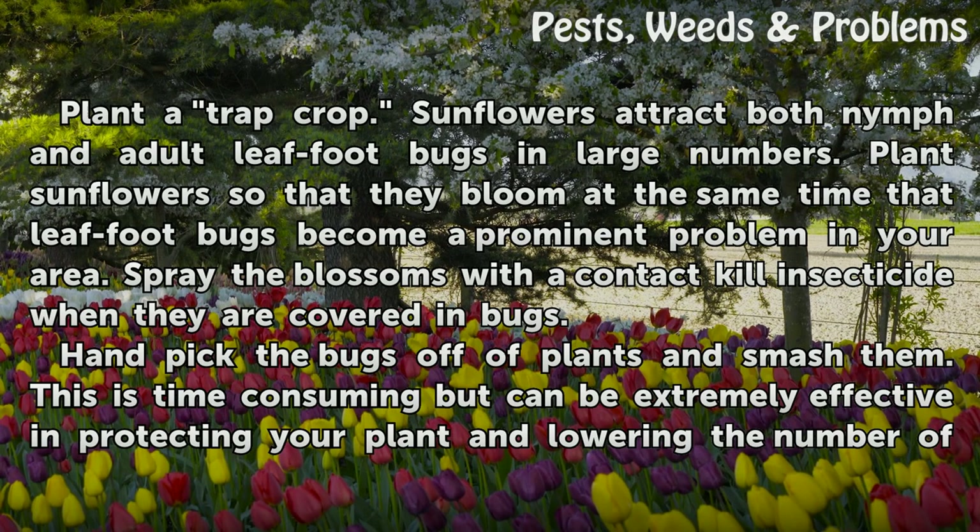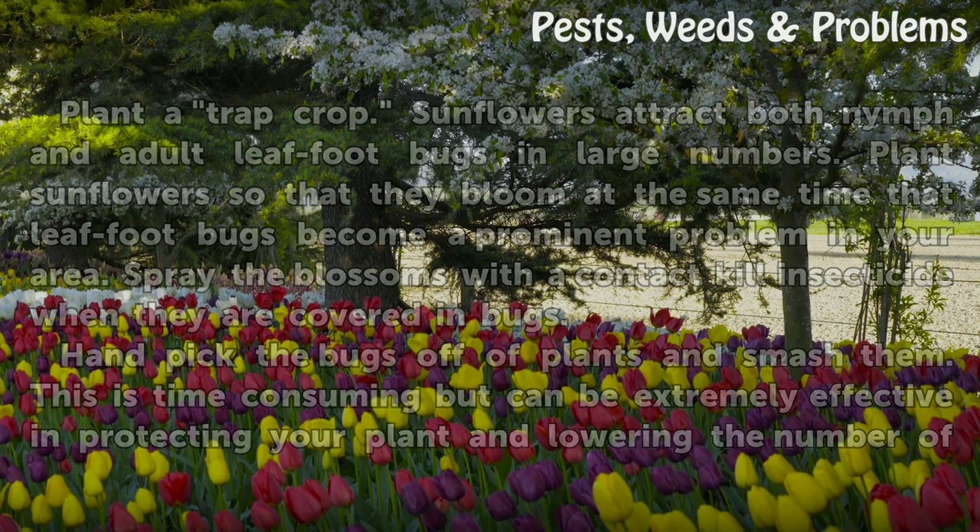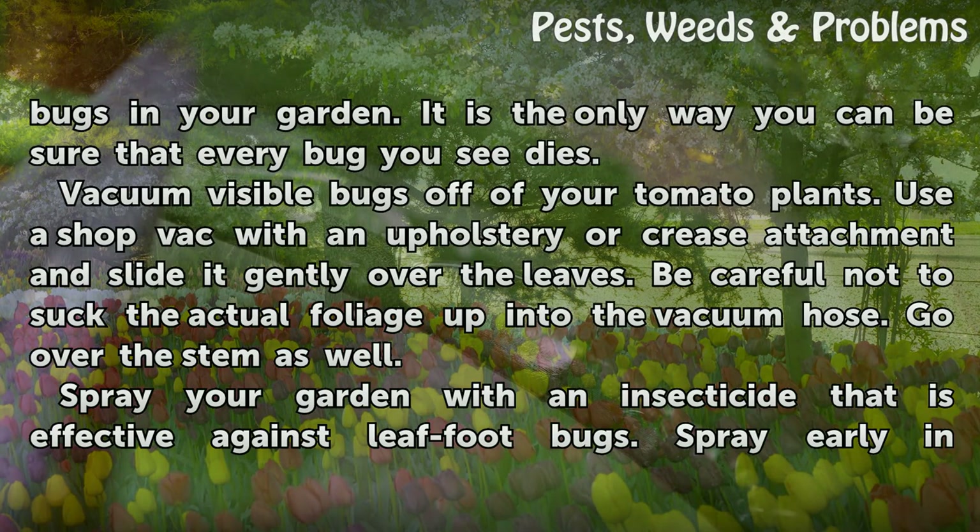Handpick the bugs off of plants and smash them. This is time-consuming but can be extremely effective in protecting your plant and lowering the number of bugs in your garden. It is the only way you can be sure that every bug you see dies.